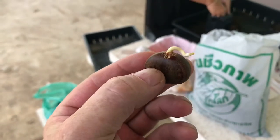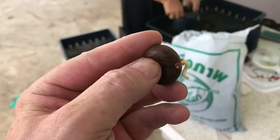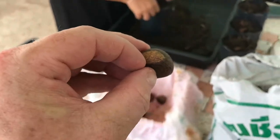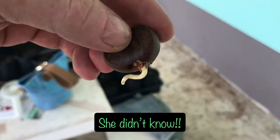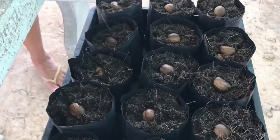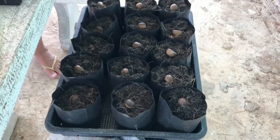This end is going to be the roots, and then we'll see where the plant, the top, pops through. These are the ones that have been planted already. I'm sure in a week's time we'll be able to see where they pop out from.